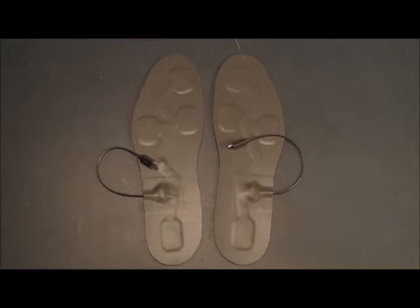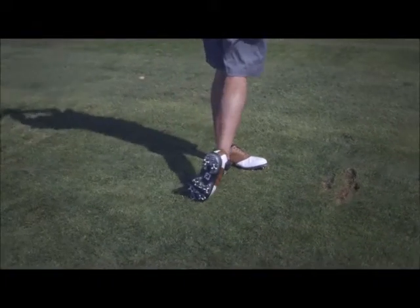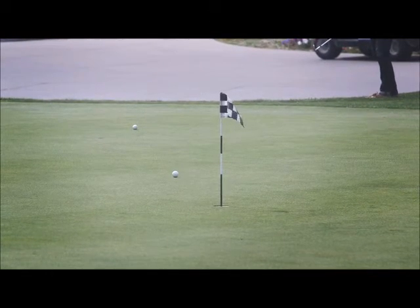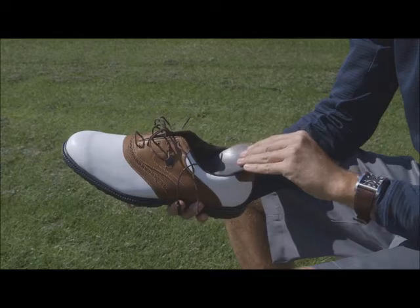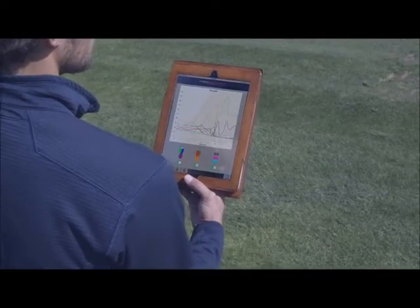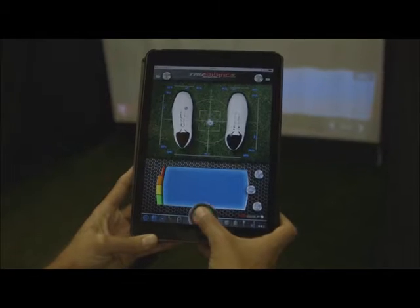The perfect swing starts from the ground up. Proper weight transfer is the key to longer drives, pure strikes, and fewer putts. Force sensing insoles connect wirelessly to your iOS device, making it perfect for use on the range or on the course.